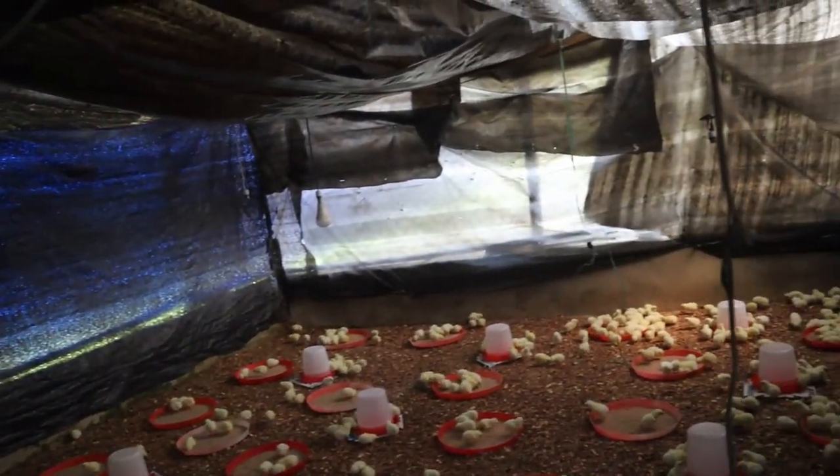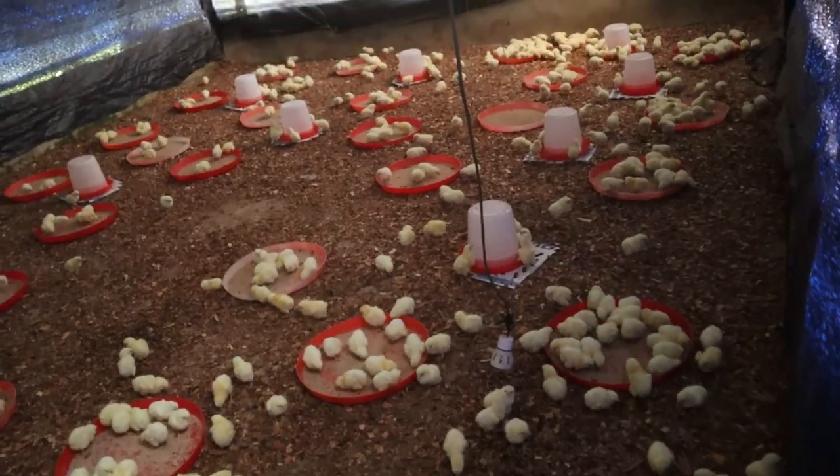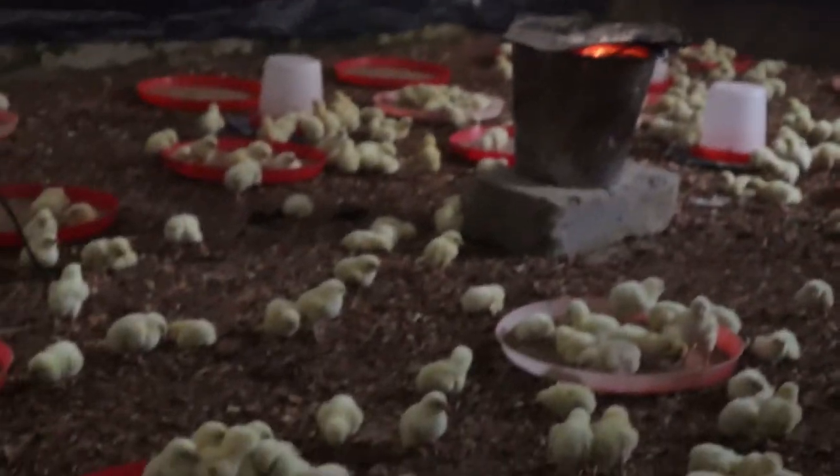The emergency exit plan I introduced that saved the day was to bring in my charcoal bucket immediately. And the chicks were happy again.